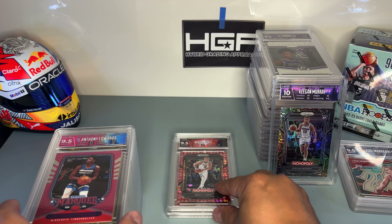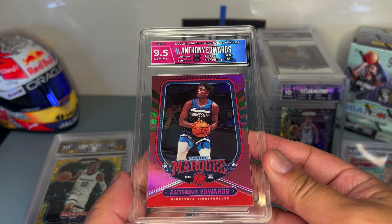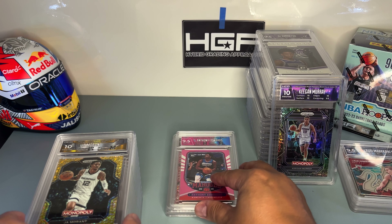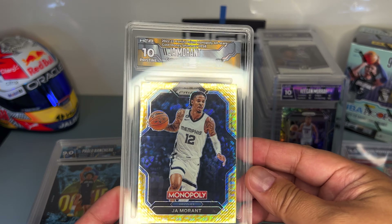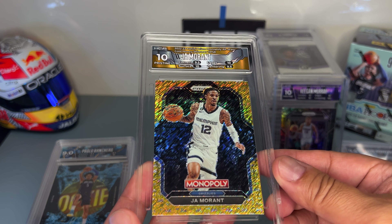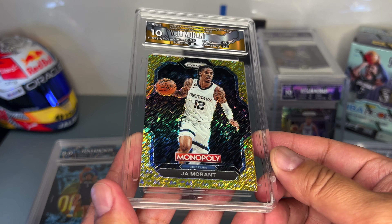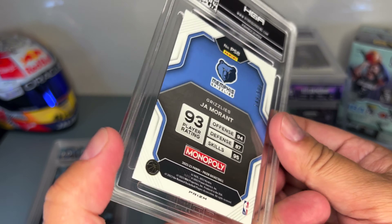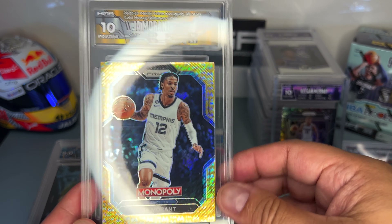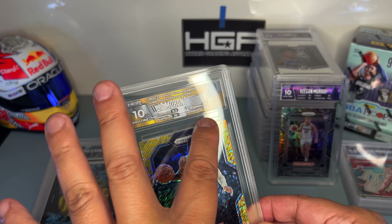Still a high grade — not easy to get a 9.5, and for sure not easy to get a 10. Anthony Edwards rookie — this is the pink version of the Marquee rookie card, oh nice, 9.5. Not an easy card to get 9.5 on. Here's another Monopoly — got a 10. I noticed I got good grades on the Monopoly cards; they really cut them well at the factory. This is another gold shimmer, numbered out of 500. Besides centering, you gotta consider the corners, edges, and surface to average a 10.